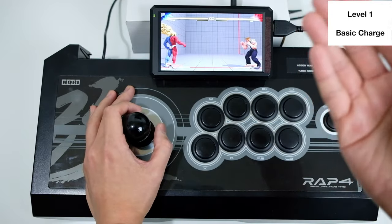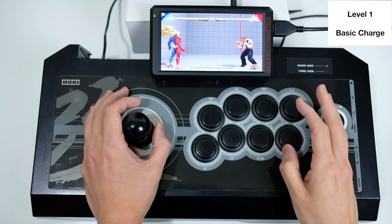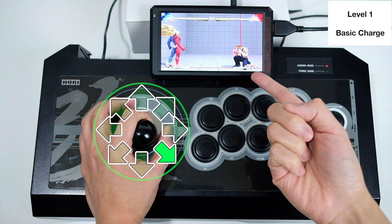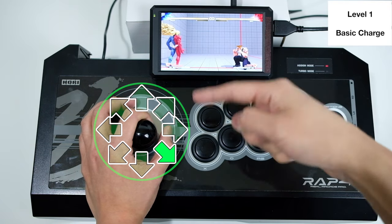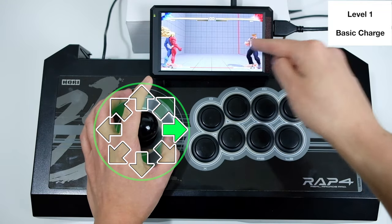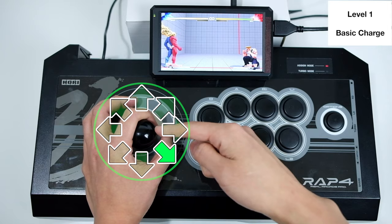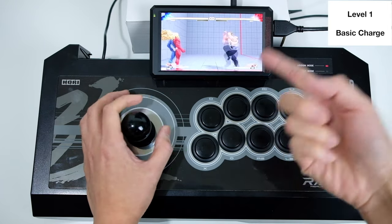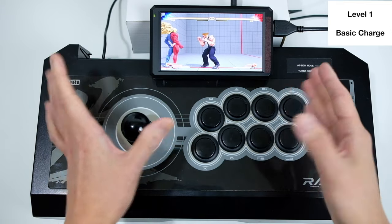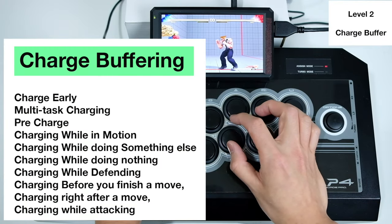There's also no need to return to the pure starting input. For example, if you're already blocking a low kick and holding down-back, and you want to do a sonic boom, you don't have to go back to neutral back and then forward — you can go straight from down-back into the sonic boom. Similarly for a flash kick, you don't have to return to pure down first and then go up.